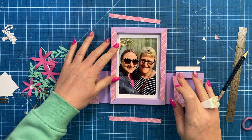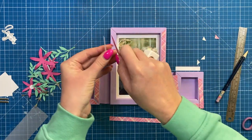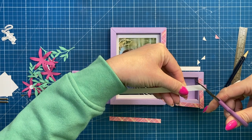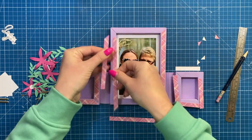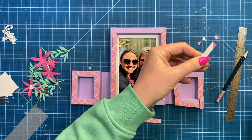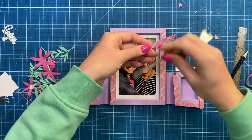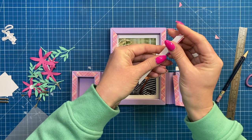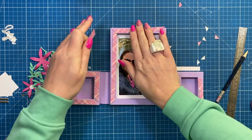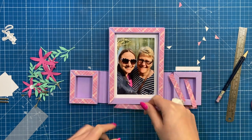Take the next strip and pop them back to back, line them up and cut across — that way you're using that first one as a template and don't have to measure every single one, so they're all perfect. Line up the next one with the top and snip across. Place them pattern to pattern so you know the angles are the right way for the opposite pieces. Repeat the same process for all remaining strips.